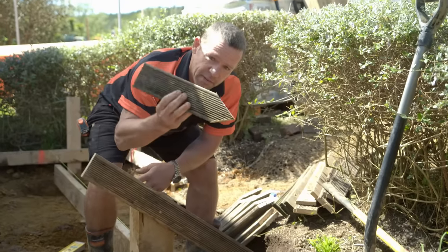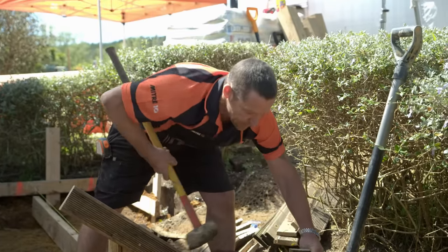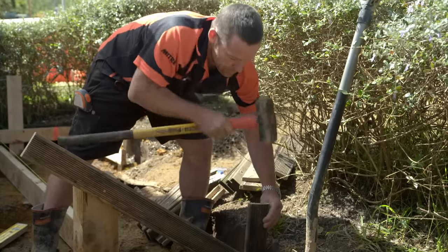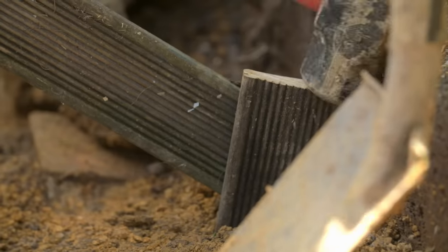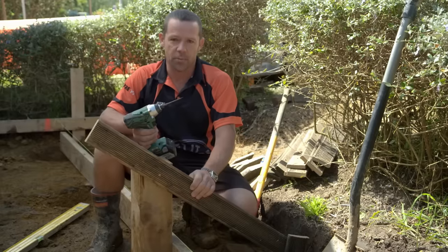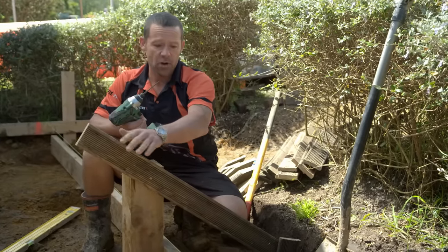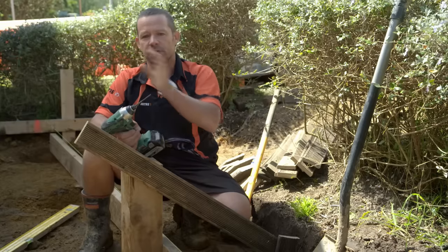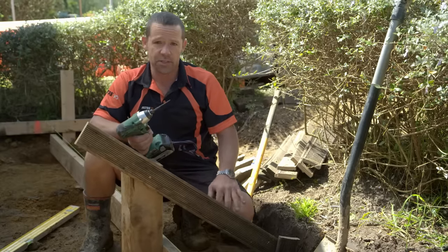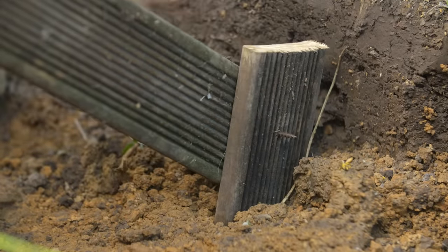I've just cut up some pegs out of an old bit of decking — use whatever you like — and we're going to fix that next to our angle brace. A good tip: when you are putting your angle braces on, bring them out away from your work surface. I'm going to come around with my barrows of concrete, so we want to get all your braces as far away from all your holes as you can possibly get them. Just do exactly the same for all the rest.